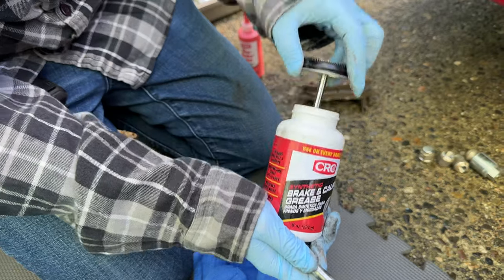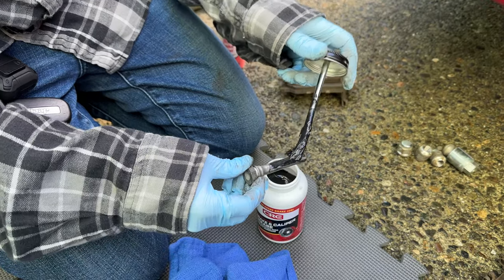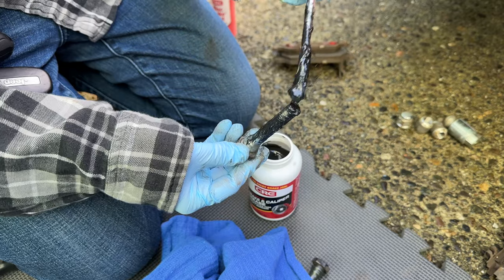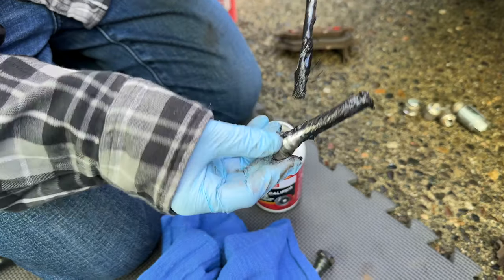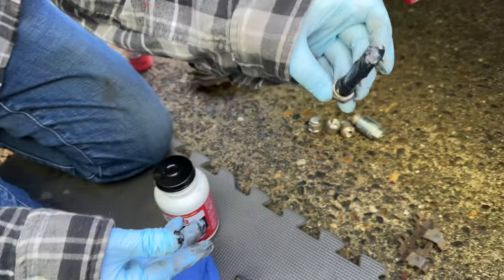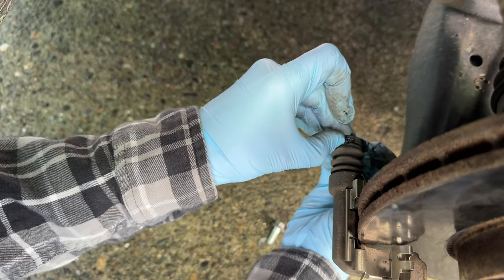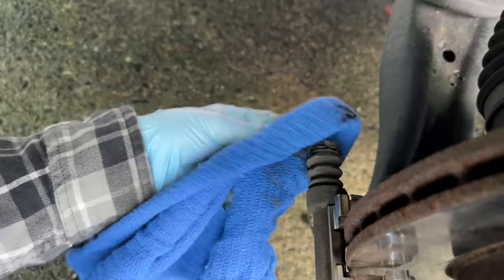I pulled both pins out and wiped them off with a rag. I bought a big container of brake grease that comes with a handy little brush. Apply a nice liberal amount all the way around — I always put a little extra on the bottom. Slide it up into the boot carefully; you don't want too much that you can't get the seal properly. But paint the whole thing — you want your brake parts well-lubricated, not dry-grinding. Wiggle the bottom pin right in, then use the rag to wipe off any extra that comes out.